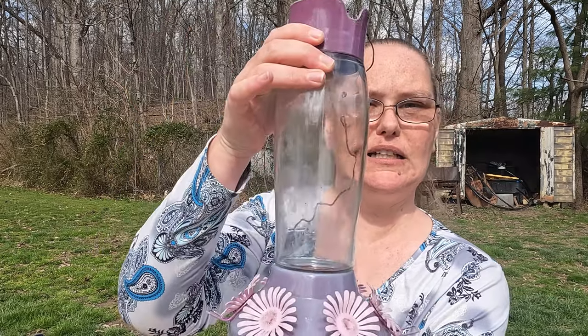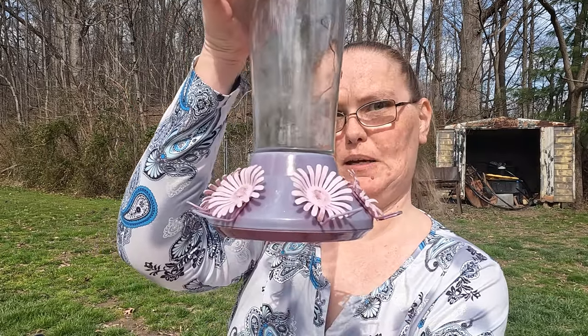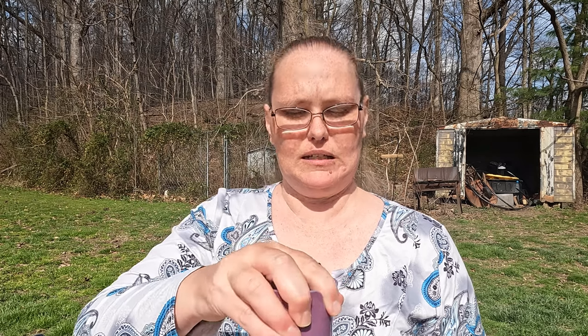I have a hummingbird feeder. It's actually not even red — it's kind of purpley pink, but they still are very much attracted to it. And then what I'm going to show you right now is how to fill up your hummingbird feeder with what we call sugar water.